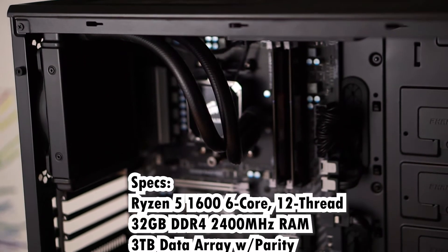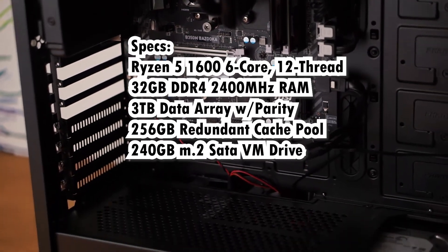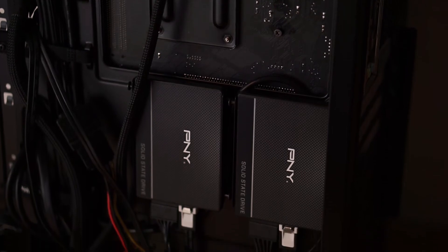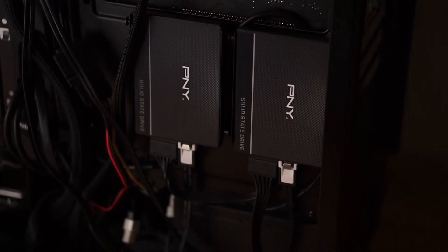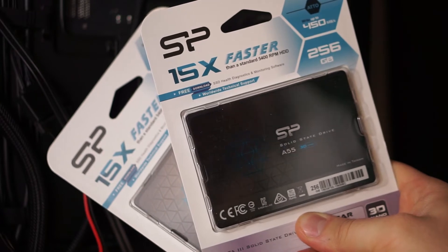Once mover is done moving all the files from the cache drives to the hard drives, we are now going to remove the old SSDs and install the new ones. Here are the specs of my system — it's a Ryzen 5 1600 based machine. Here are my two old SSDs and the two new ones that I will be replacing them with.